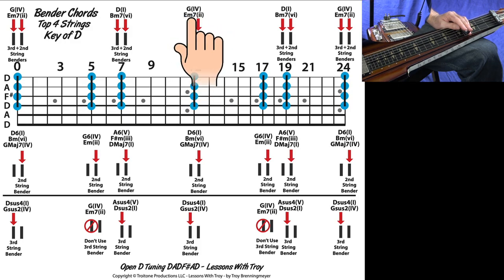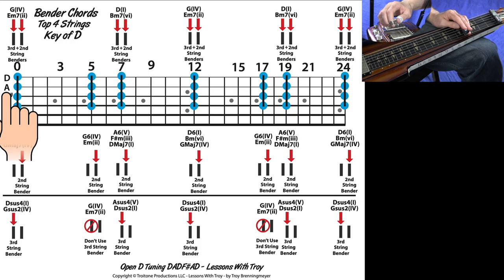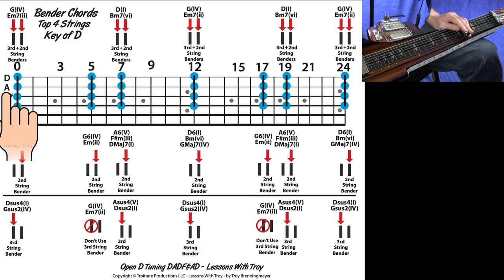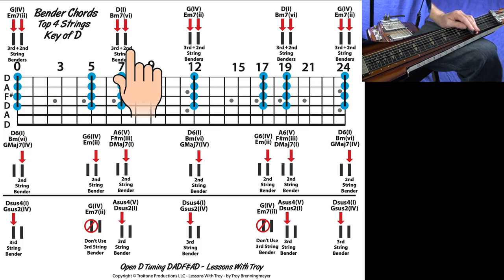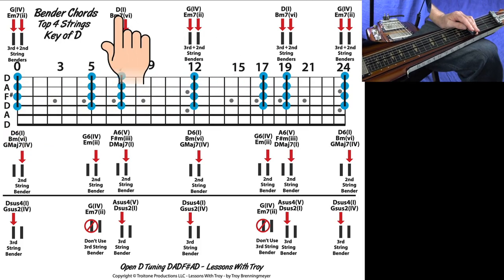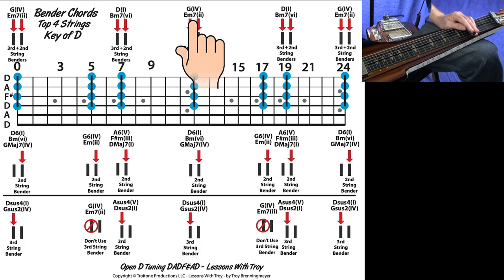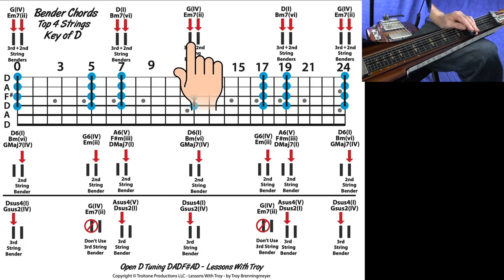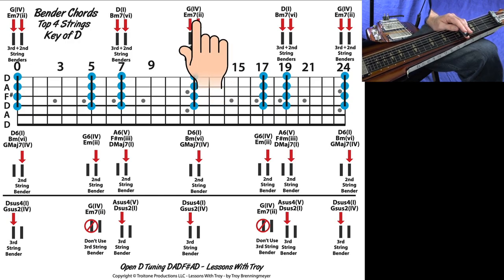When you push both benders down at the same time and play the top four strings, you get these chords at the top of the diagram. Because it's four notes, these can be a lot of different things. But I'm just showing you some of the really common, useful chords that this combination would give you.